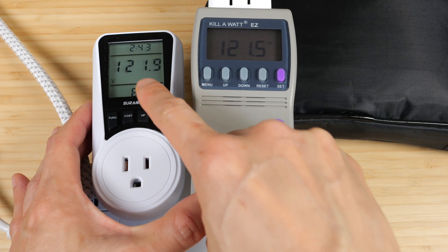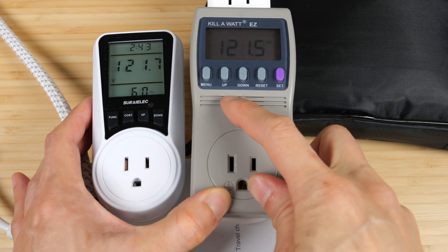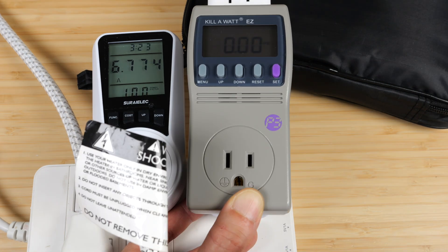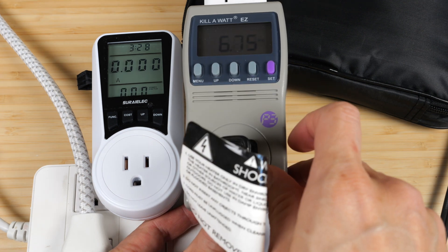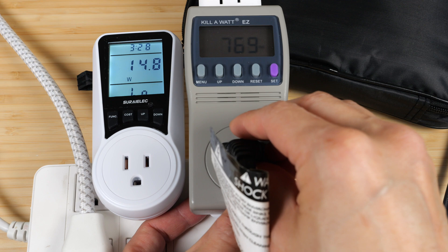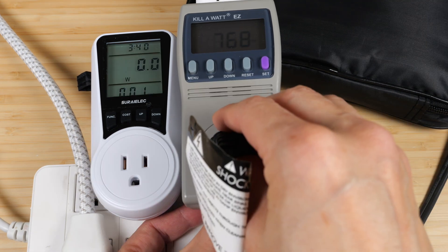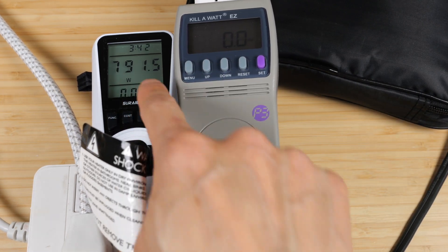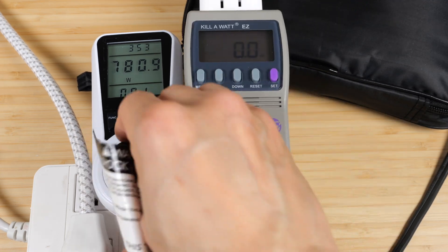The Serialik shows 122 volts while the Kill-A-Watt shows 121.5 — a minor difference. I got a heater over here; I'll let it run until it stabilizes. The Serialik reads 6.77 amps, and plugging into the Kill-A-Watt gives 6.74. We get 770 watts on one and 780 watts on the other — 768 after a little while to register. The Serialik reads a little bit high compared to the Kill-A-Watt.